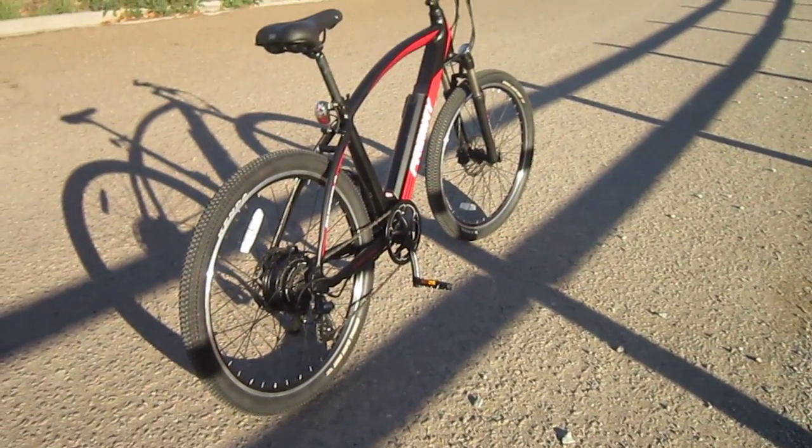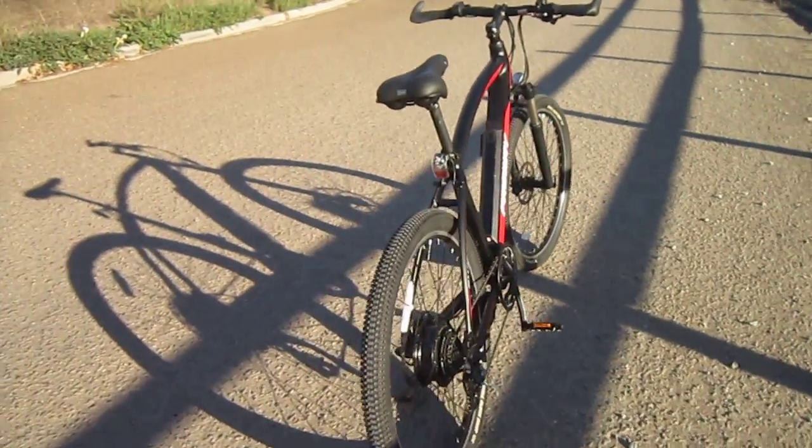It's got a 350-watt, 36-volt system, 11 amp-hours of juice, and built-in lighting.